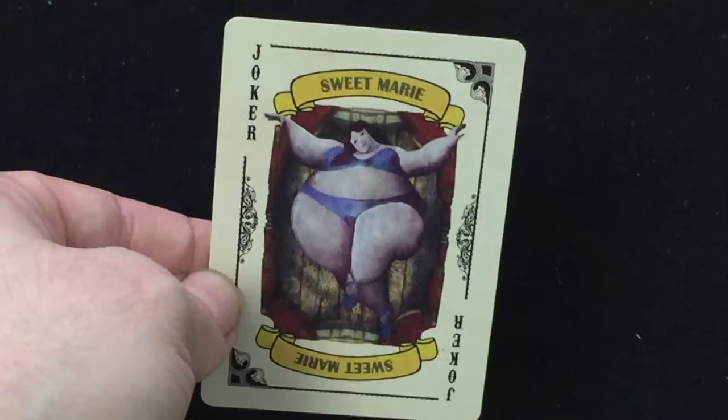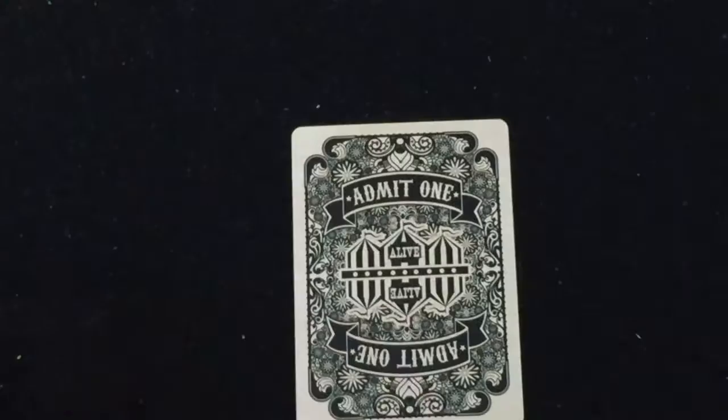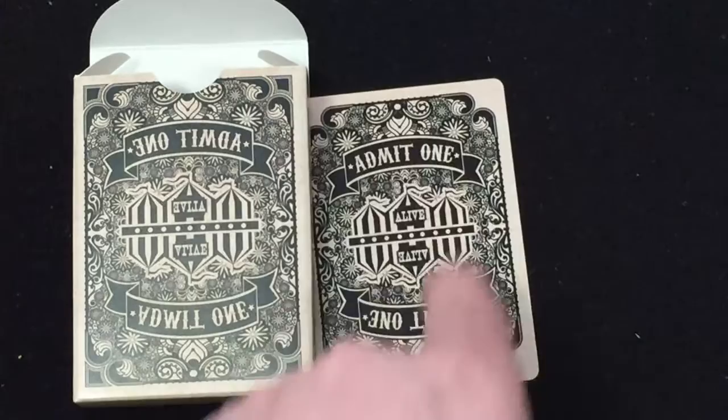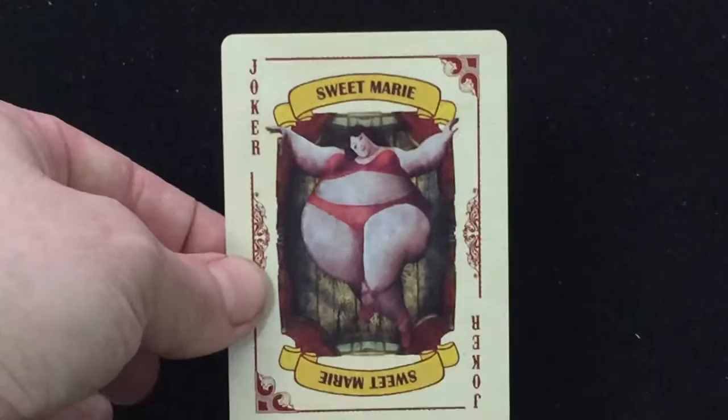So let's get to the cards. The jokers feature the fat lady, Sweet Marie — 'ain't over till the fat lady sings,' as they say. It says joker in the corners in black. Here's your back design. Unlike the back of the tuck, which is reversed, it says 'admit one alive' on the circus tents. Pretty nice, simple but nice. The other joker is the same except it's all red — Sweet Marie again, joker in red, border in red, her bikini in red — whereas the first one is purple-blue.